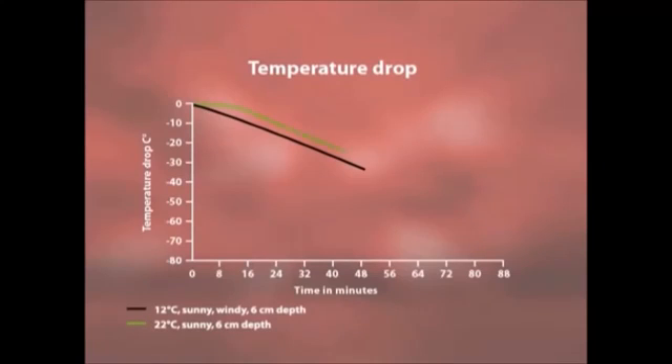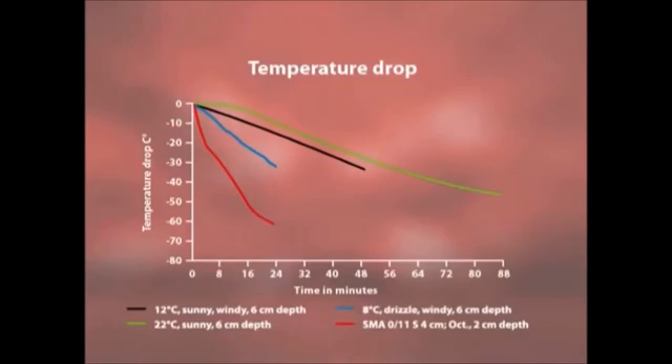A 50 degree loss of temperature in 90 minutes. A 30 degree loss of temperature in 30 minutes is still always a very good result. Thin asphalt layers such as 4cm SMA lose heat very rapidly resulting in a very limited time available for compaction, 70 degrees in 27 minutes.